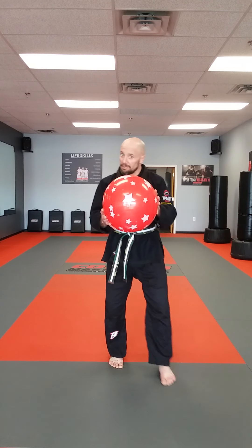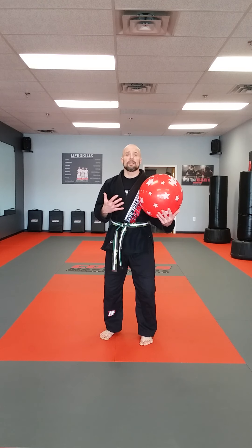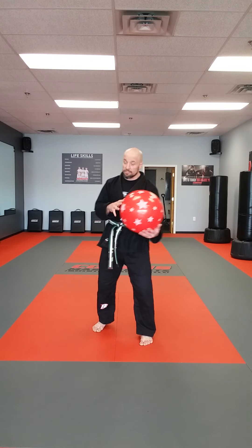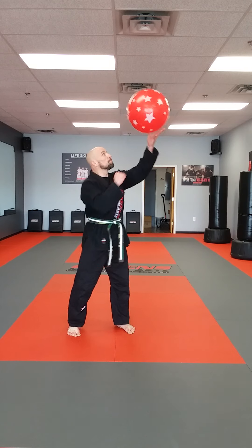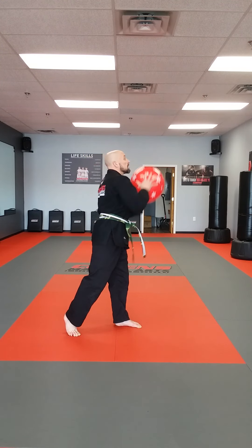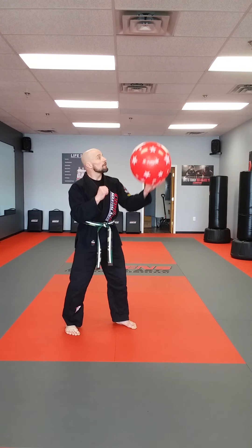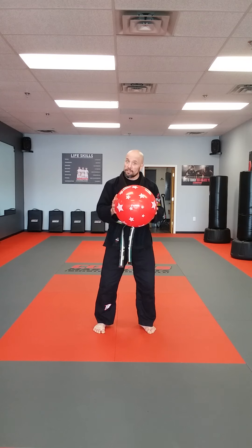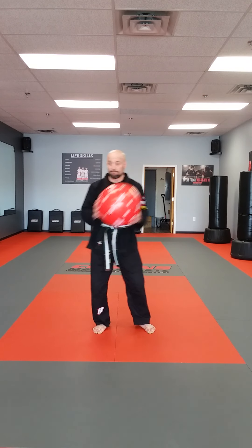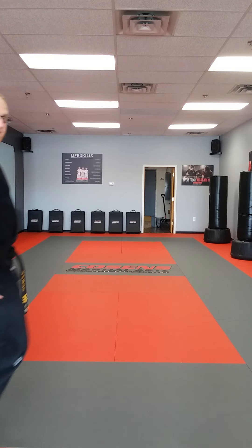Now we've got another one that we can try at home. You may not have a balloon, which we recommend, but if not you can use a ball just like this. What you're working on is just being able to punch the ball and then catch it without touching the ground. Can't let it touch. So for an example, going to punch, catch — let's do this five times: punch, catch, punch, catch, punch, catch, and punch, catch. If you want, you can even practice with a partner — toss it back and forth and practice hitting it that way too.